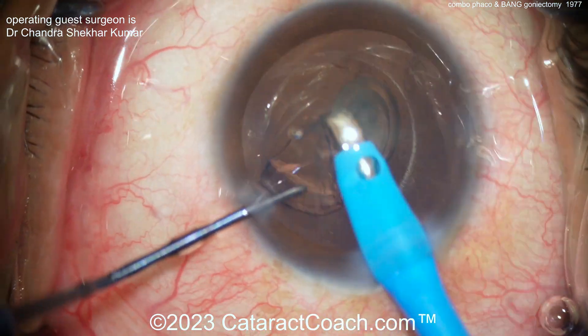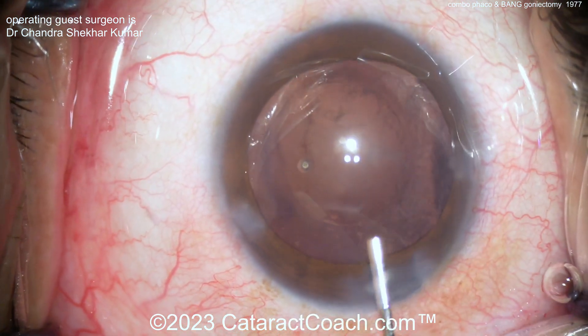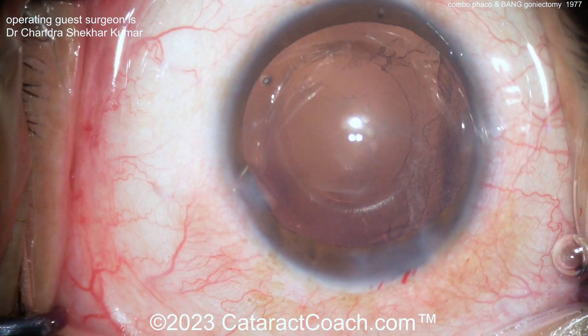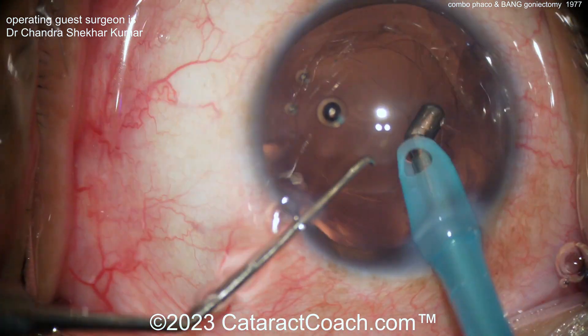Now BANG — B-A-N-G — is Bent Ab-internal Needle Goniectomy. You've seen the video here on CataractCoach from Arsham Shabani from Washington University in St. Louis, USA. He really goes through it step-by-step, shows you his studies, and it's actually a very effective procedure.